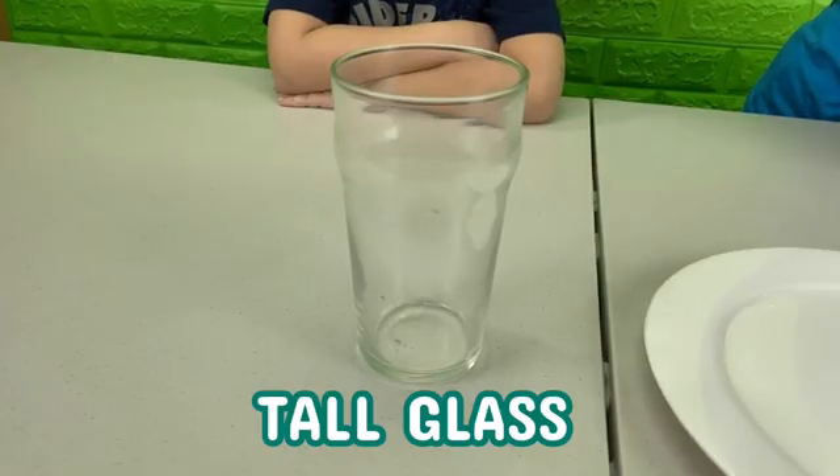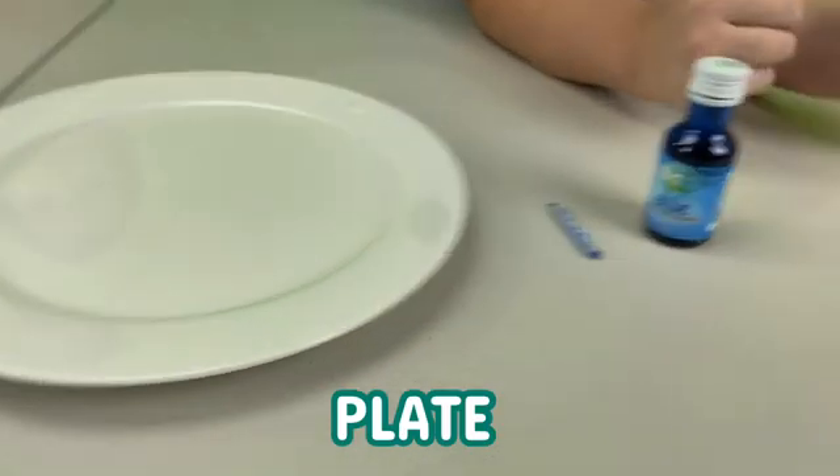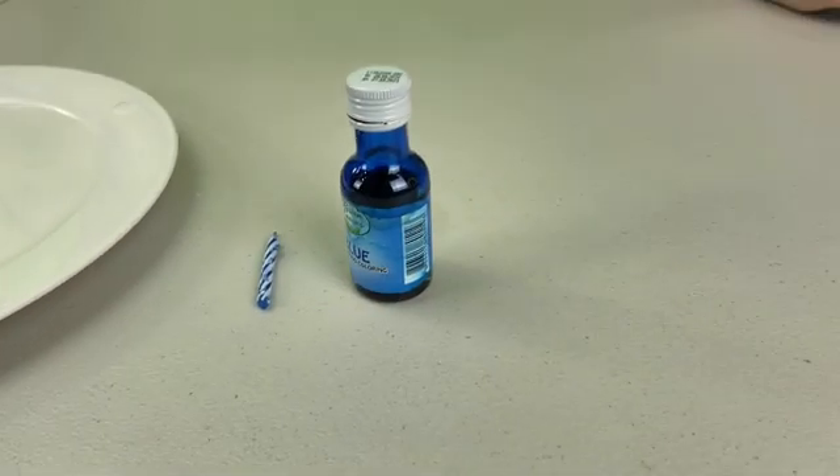We're going to need a tall glass, a plate, a candle, and food coloring.